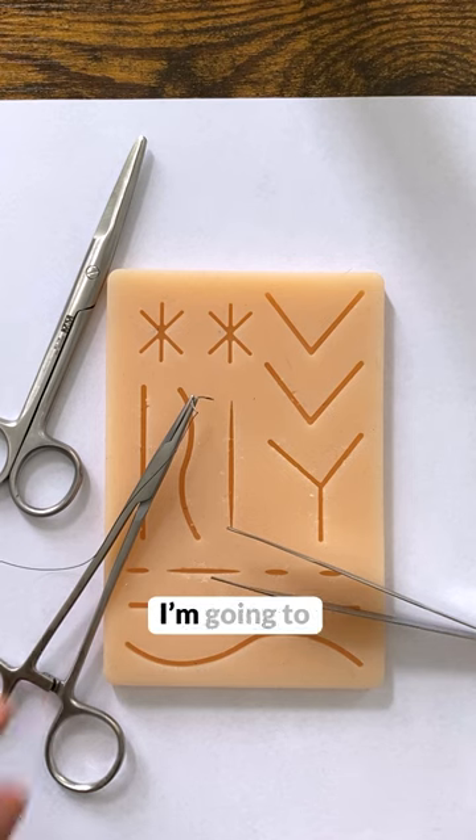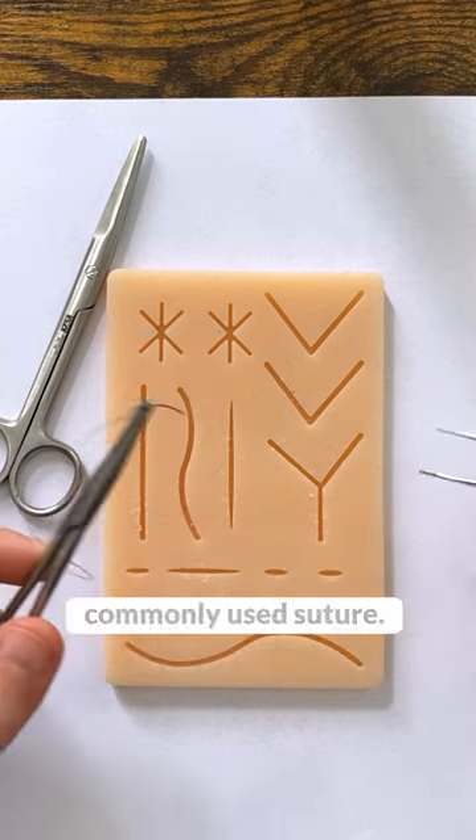Do you want a suture like a plastic surgeon? Let me show you how. Today I'm going to show you how to do the deep dermal suture, which is a very commonly used suture.